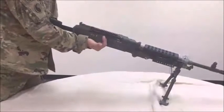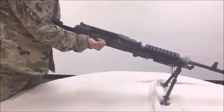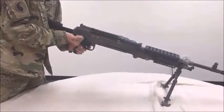Place the M240 Bravo machine gun safety to the fire position. Hold the cocking assembly to the rear using your right hand palm up to press the trigger and ease the bolt forward.